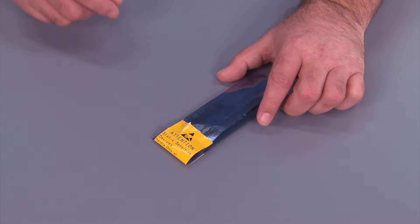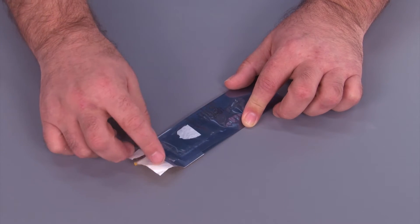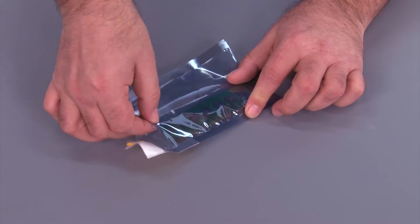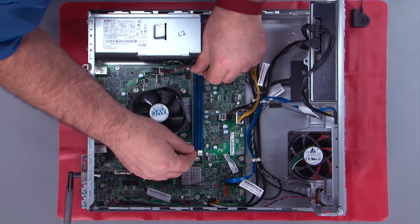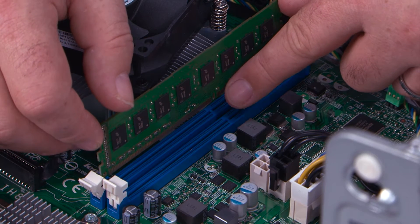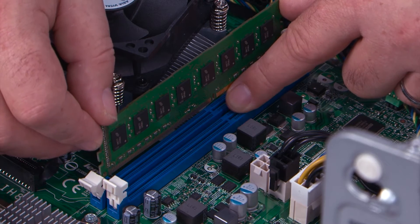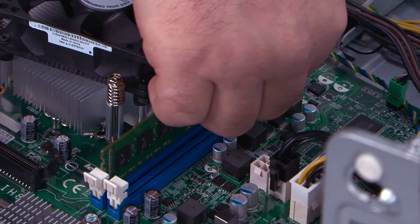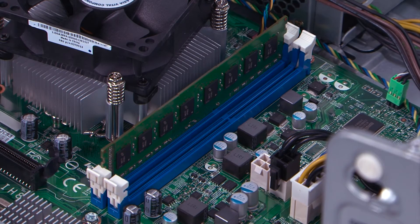Here we have our new memory module in the anti-static bag. We want to go ahead and replace it in the system. Take your replacement memory module, align it in the slot, and make sure the notch in the memory module is aligned with the tab in the slot. Press down until the edges close and make sure that the clips are snapped tight.